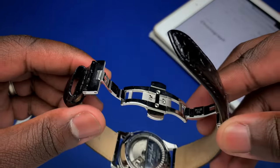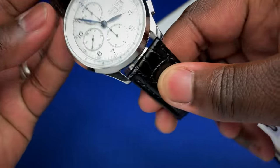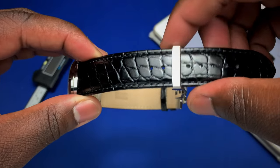This watch features a deployant clasp and comes on a leather strap that is 22 millimeters at the case and tapers down to 20 millimeters at the buckle.